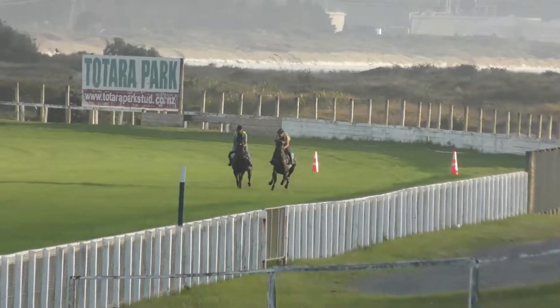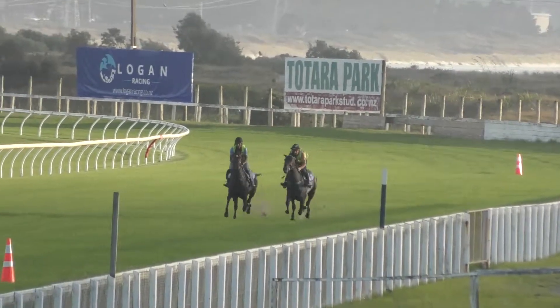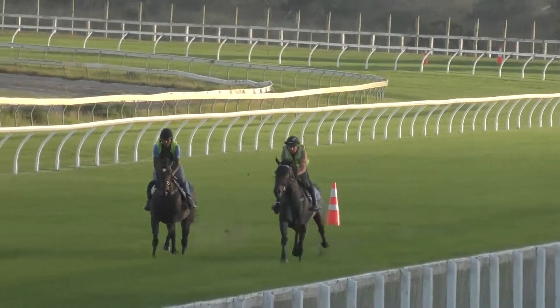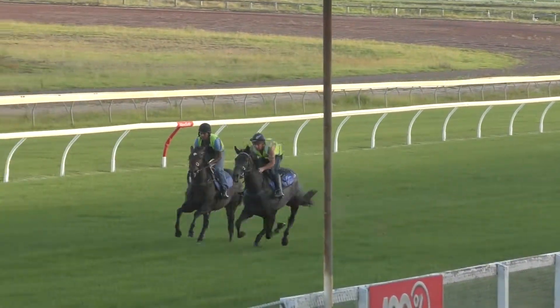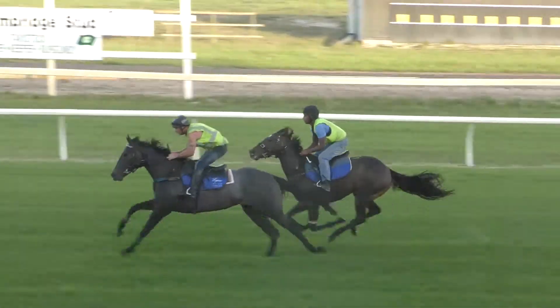They've just got the two working over 600 metres. On the inside is a Dalgar filly and the outside is a Redwood filly. What's he on? Dalgar is on the outside, sorry, and Redwood on the inside.